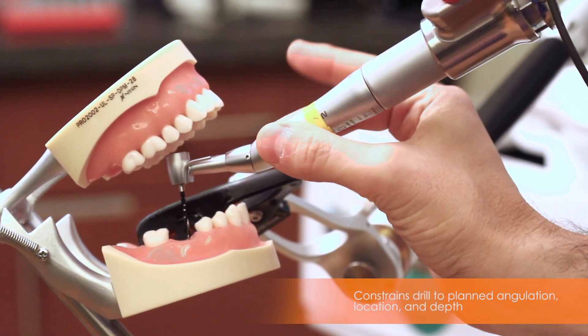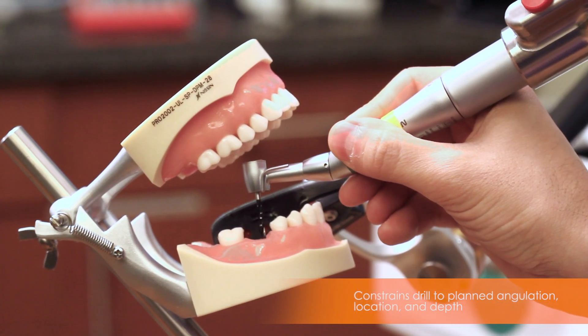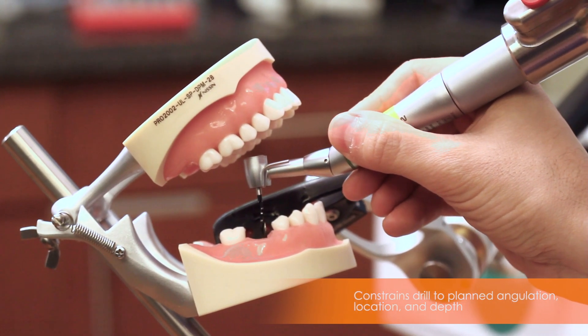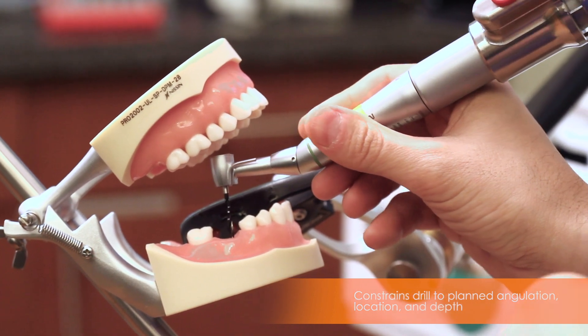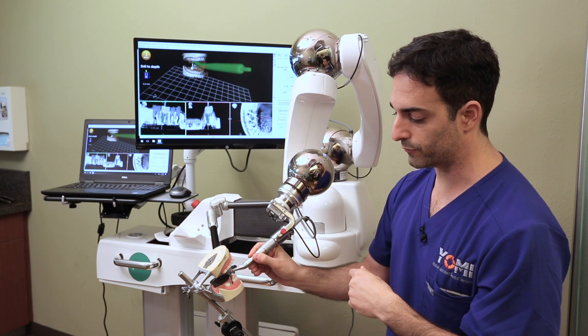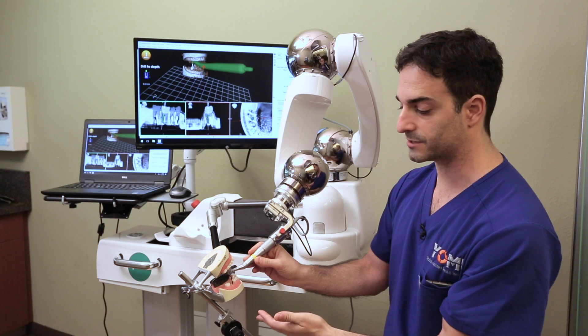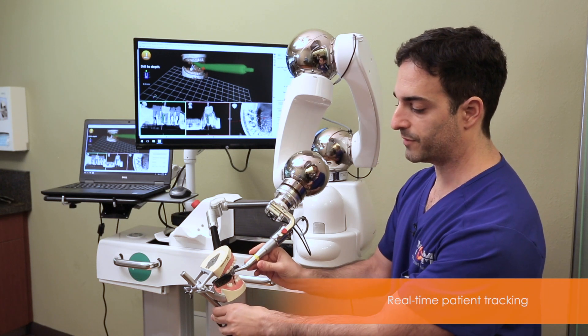Now I've got the right angle and the right position, and I can only drill in and out of the osteotomy — I can't deviate from that position or angle. I drill down to complete the osteotomy and back out. If I let go, the system will only rotate about the axis but won't ever change position or angle — it sticks with the planned trajectory.